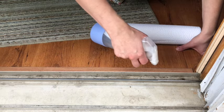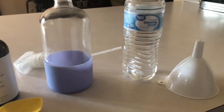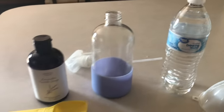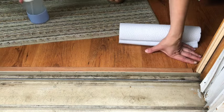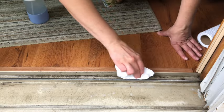Next, you're going to spray the door tracks with any cleanser that you have. I used a homemade concoction — two teaspoons of Castile soap with about two cups of distilled water in my glass spray bottle that I got from Grove. But any spray will work, as long as you are saturating the door track.